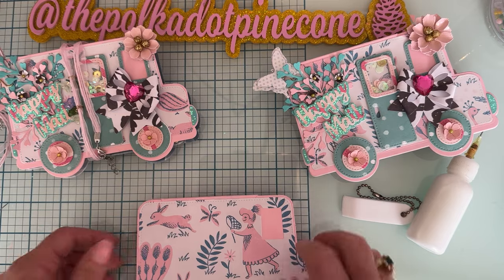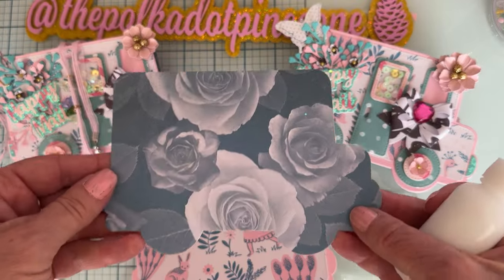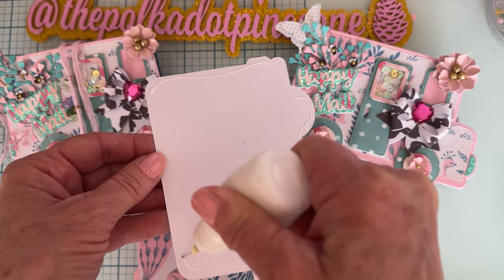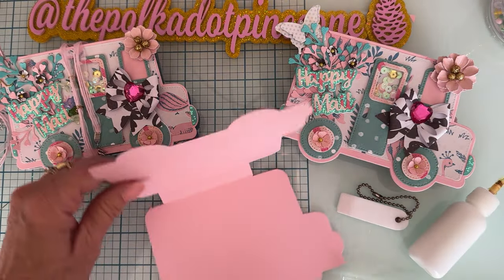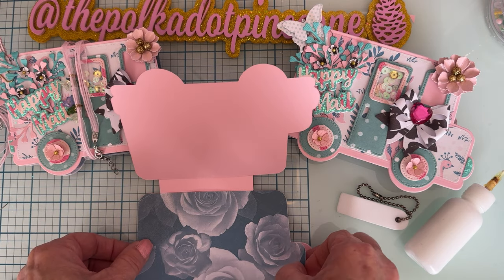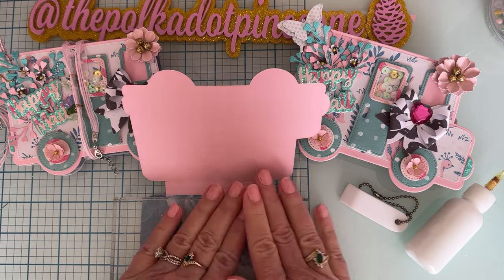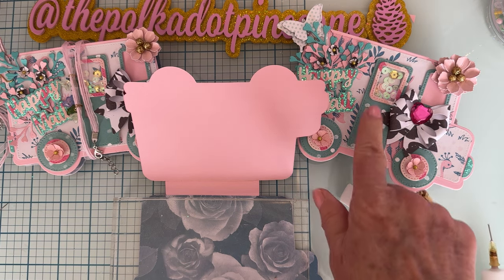It looks like I got it lined up pretty good — it stands up. Now I'm ready to add the base piece, which has no window cut out. I cut the pink 110-pound cardstock with the same die, so it lines up exactly. Now I'm going to open that up and place it right over — it will line up exactly with the pink because it's the same piece I'm cutting.